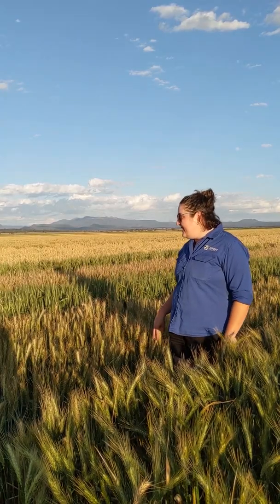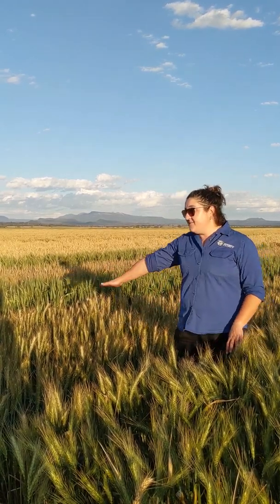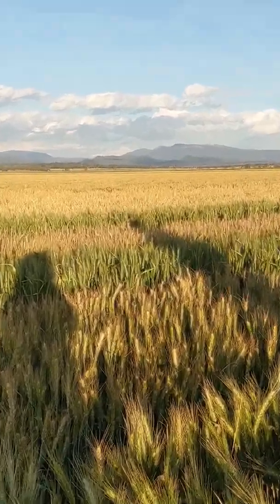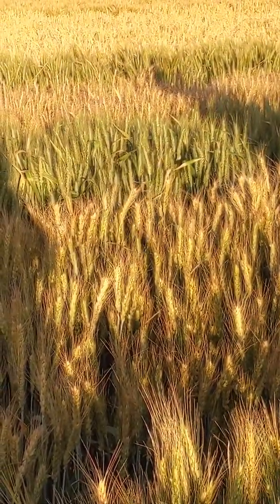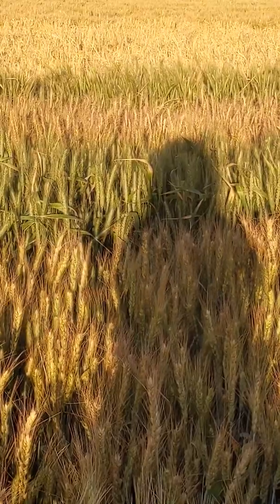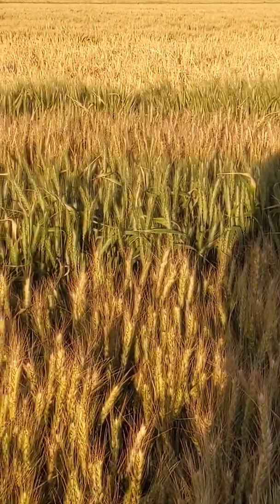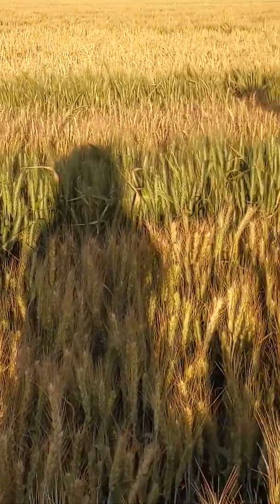Here we are in our hybrid F1 production system, which is how we make our hybrids. Right next to me here is our white seed that you saw earlier, which is sterile. What we've done is planted it in strips right next to our male seed, which is just normal fertile wheat. As these males flower, they transfer their pollen to the sterile wheat.